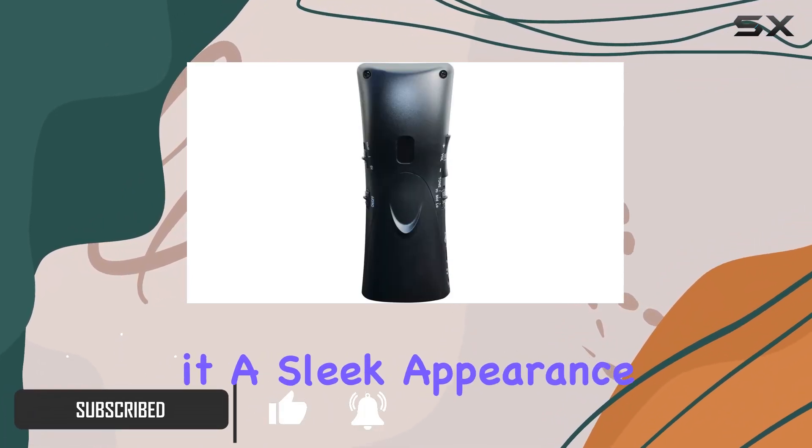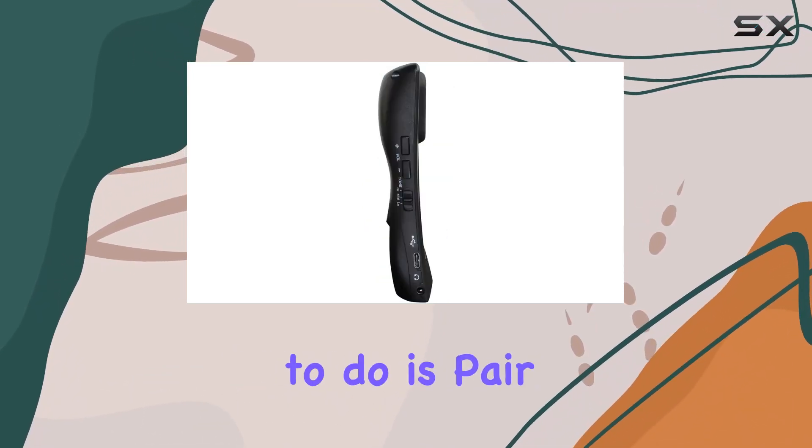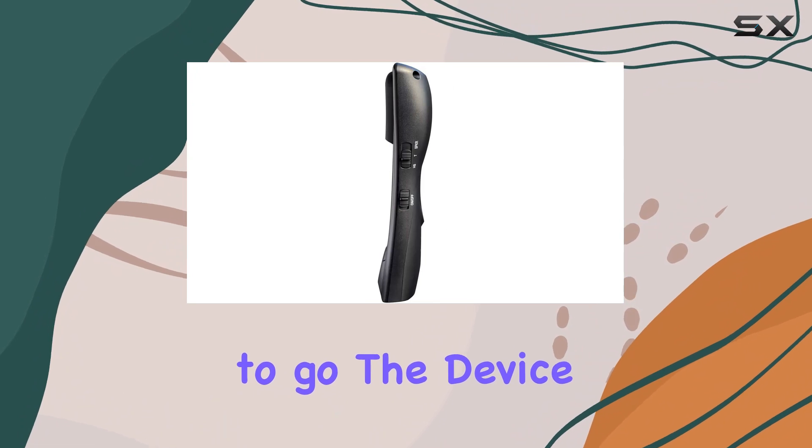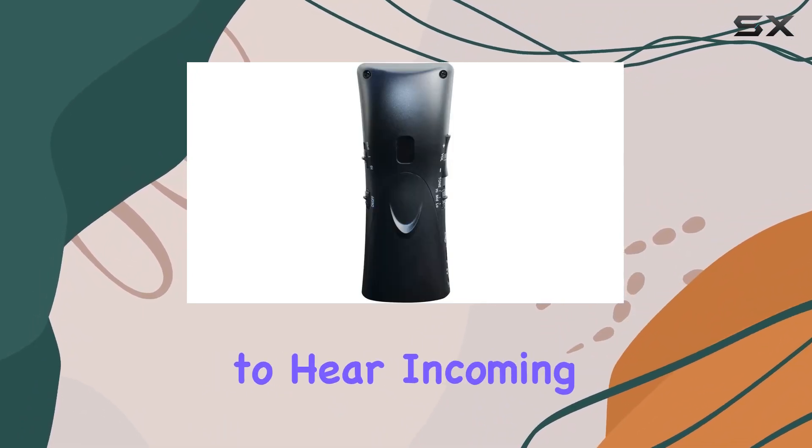The gray color gives it a sleek appearance. First off, the setup is a breeze — all you need to do is pair it with your smartphone, and you're good to go. The device serves as a handset, eliminating the need to strain and struggle to hear incoming calls.